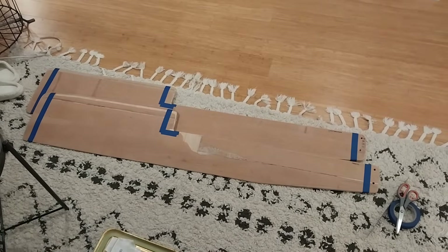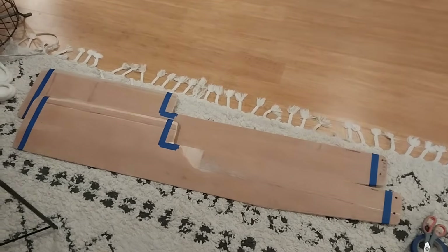Now that the building and the shaping of the rudder blades is done, I get to get into fiberglassing and reinforcing with carbon fiber, along with painting these rudder blades. I start off by taping off one inch from the ends in preparation to fiberglass them.